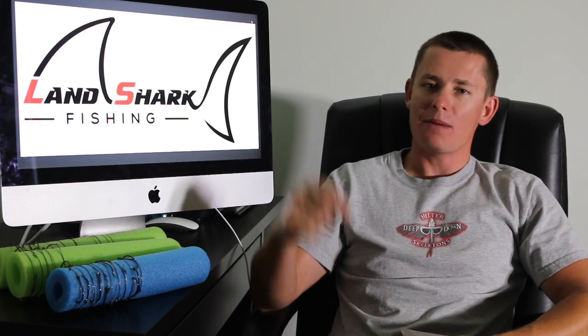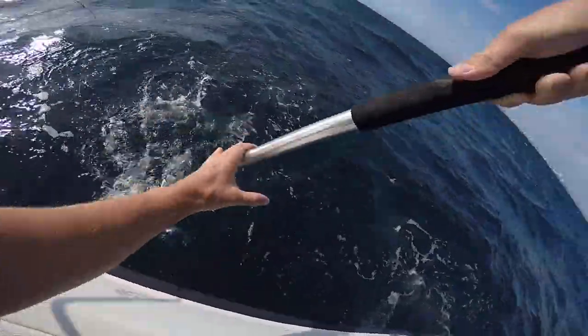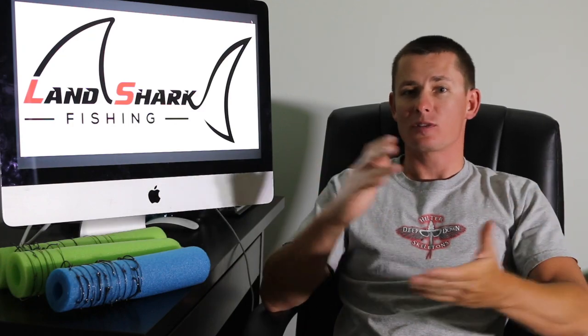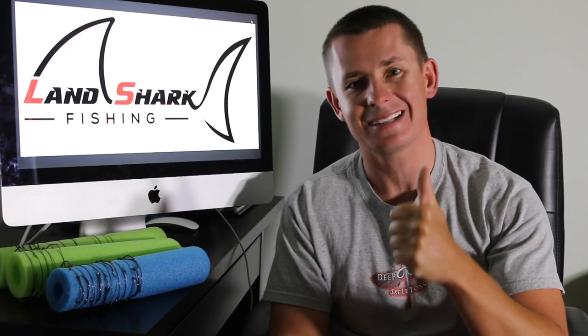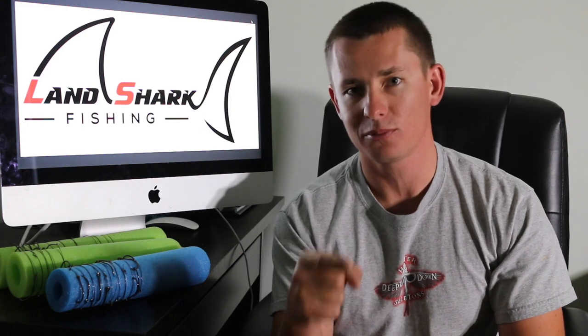What's up guys, Victor here coming back at you with another Tackle Tuesday. In this week's video we're talking all about the stinger rig — wire rigs, different ways to make them, and the applications you should be using them for. When I say wire rigs, I'm talking about single strand wire rigs, generally targeting king mackerel or kingfish. This video will really help you if you don't know how to tie your own stinger rigs or make a kingfish rig — I'm going to show you exactly how.